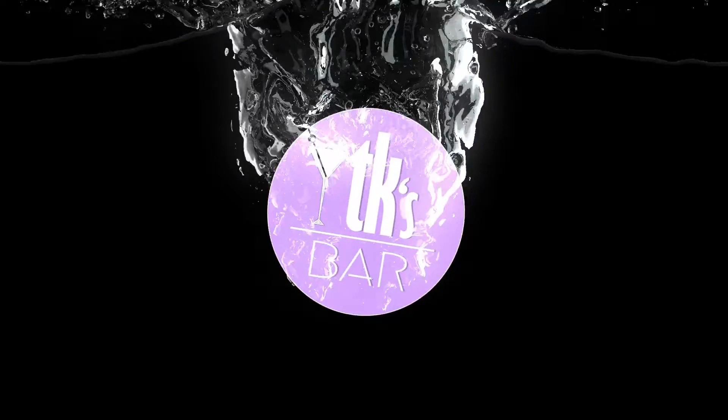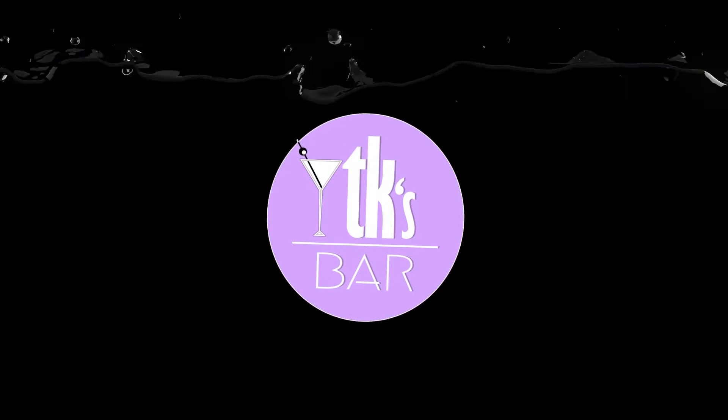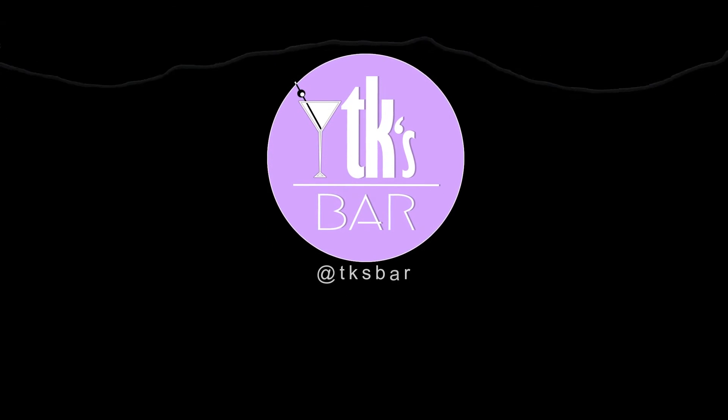I'm a little witch and today we're making a love potion. Welcome back to TK's Bar. This is our first drink video in a very long time and I'm so excited to be here. I hope you guys are excited to see me. Today we're going to be making a love potion.